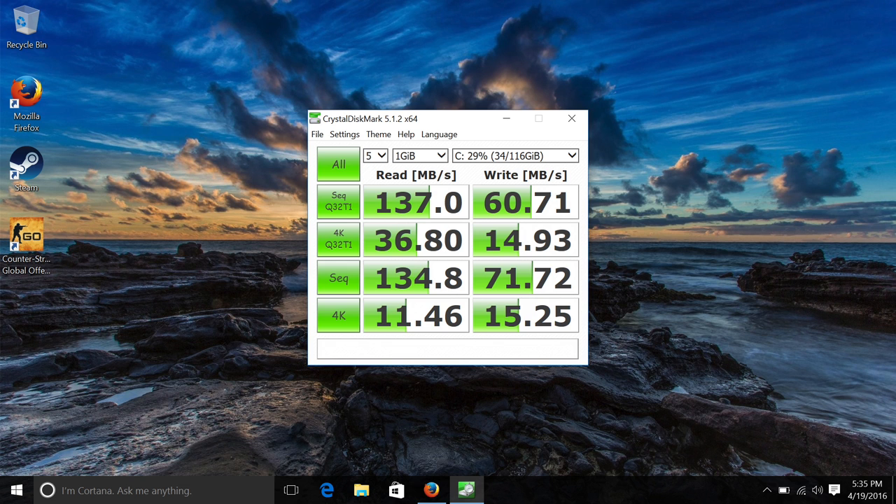This notebook features a 128GB eMMC drive, which is going to be slower than a traditional solid-state drive, especially on the read speeds.